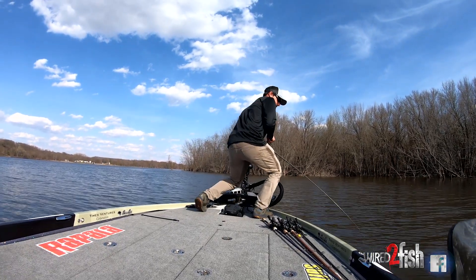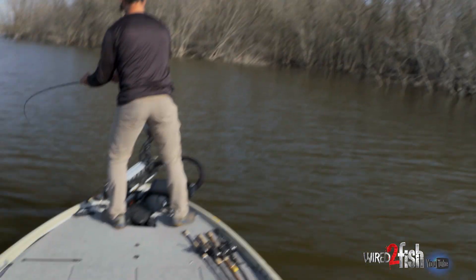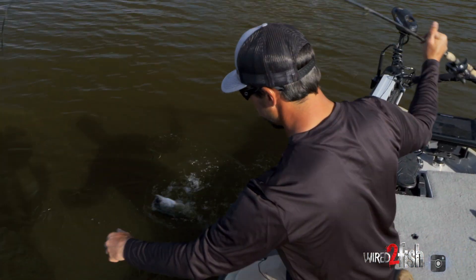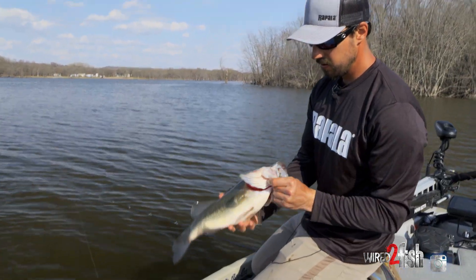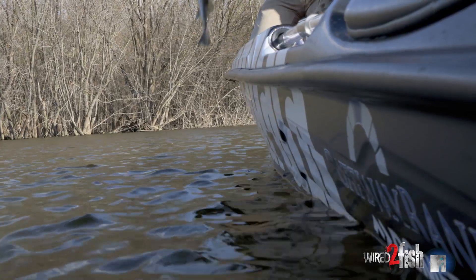That's a good bass! We've got a pretty good largemouth — right on the edge of the dead cattails there, just swimming that swim jig. He's right off the edge; we're kind of on a little point here with a big basin out in front of us. Good old largemouth — just moving up here starting to stage for the spawn in a couple weeks. It's a good chunky fish.